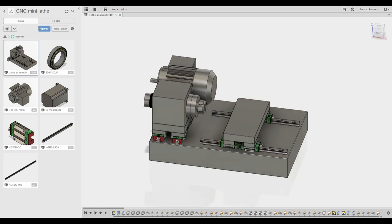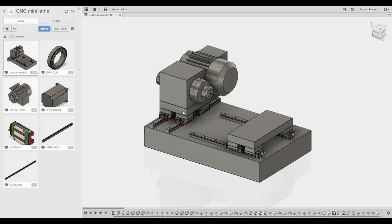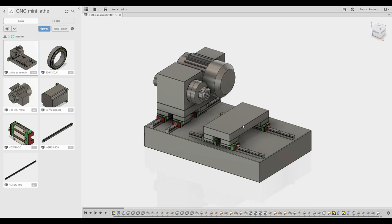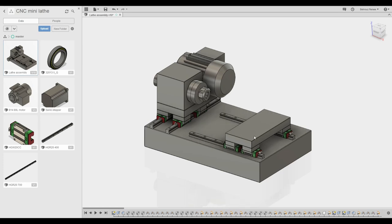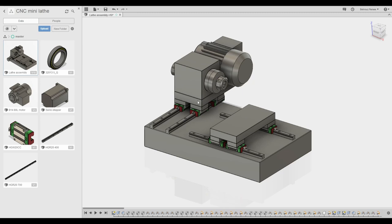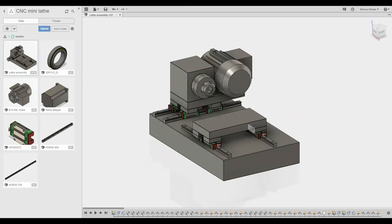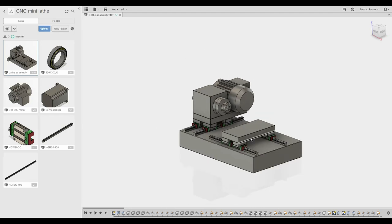The second thing, possibly unusual, is that the axes are separate. Normally you'd have the X-axis riding on top of the Z-axis. But I've decided to separate them because I have this flat reference surface that I can mount them on, and that should make everything nice and accurate.